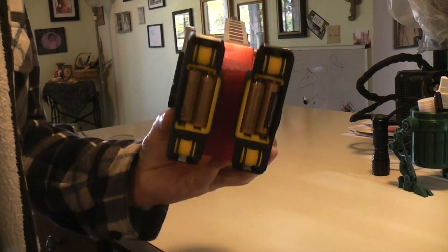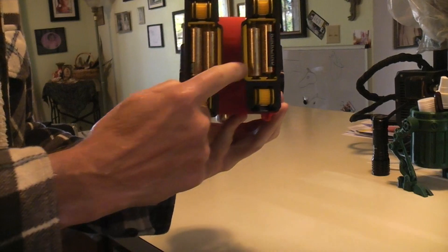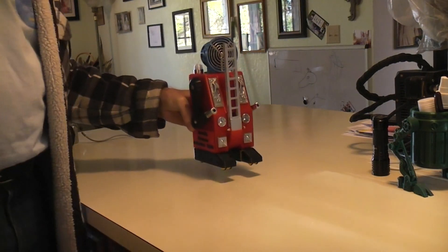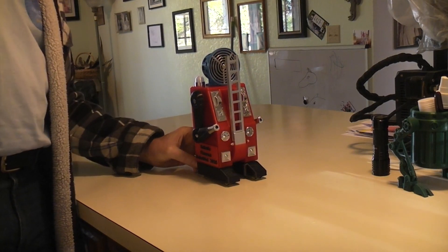On the bottom there will be two AA batteries in each foot, with switches on the back of the right foot.